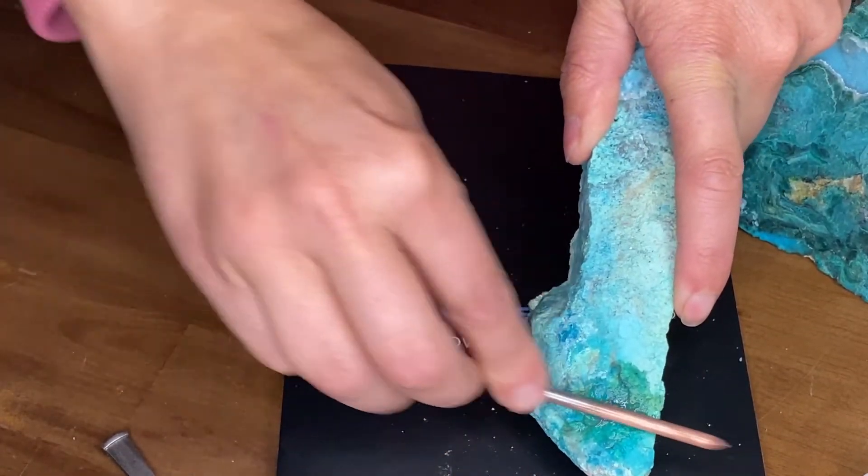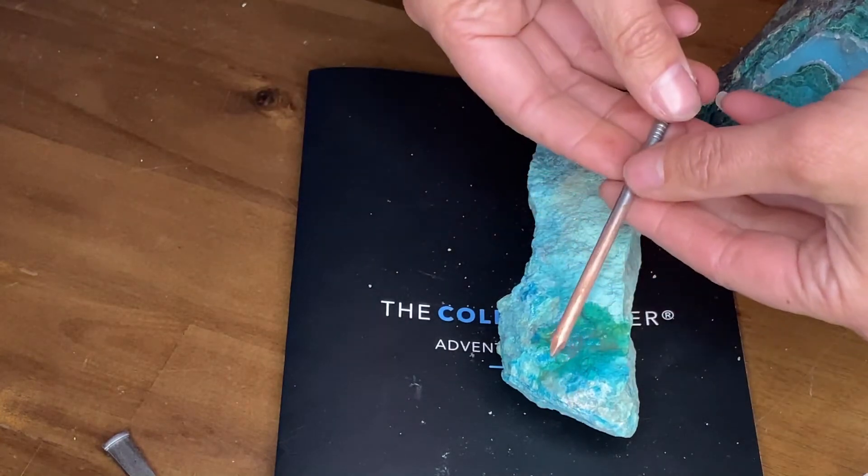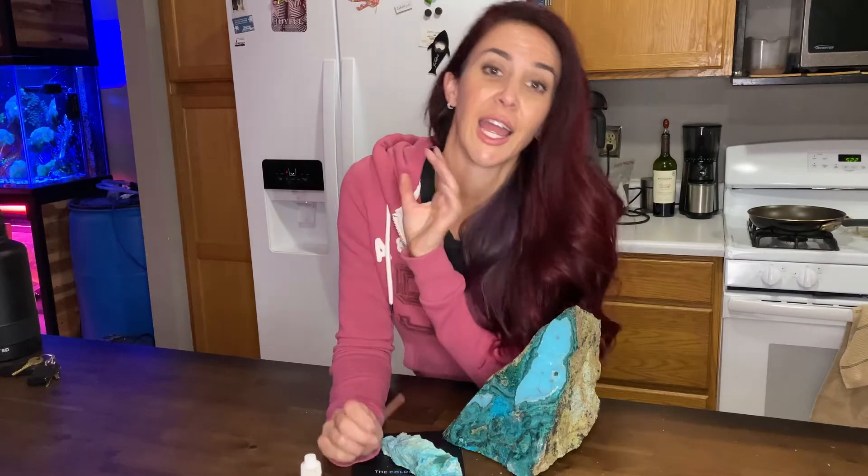Just like that, you have plated copper on a nail. I let it dry before touching it so that the hydrochloric acid doesn't get on my fingers. If you leave it outside it'll oxidize and turn bluish-green.